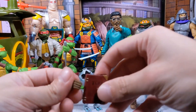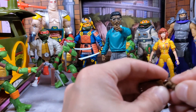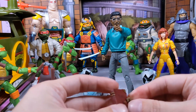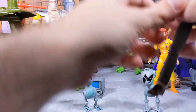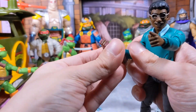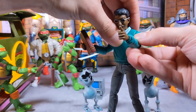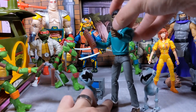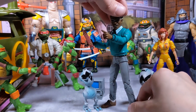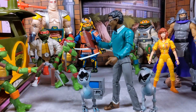A little trick I've learned from collecting — put the accessories on the hands before mounting them on the figure, it makes it easier. You can have him reading the TGRI book. I believe this accessory came from the Invisible Man Donatello from the Monster line — that Donatello brought a lot of cool accessories. So you can have Baxter investing time reading the secrets of the TGRI.